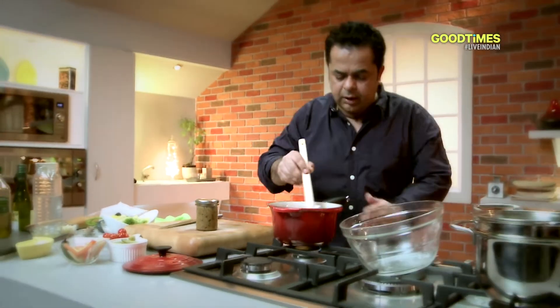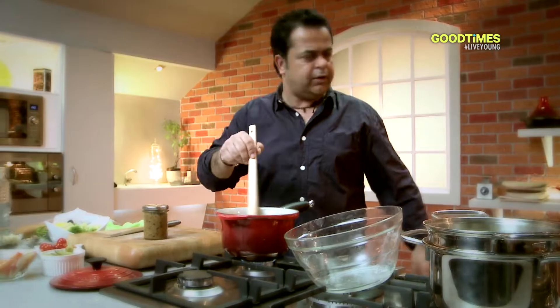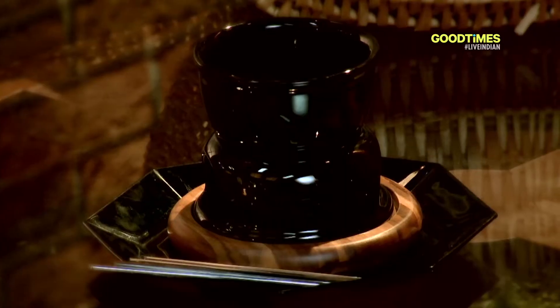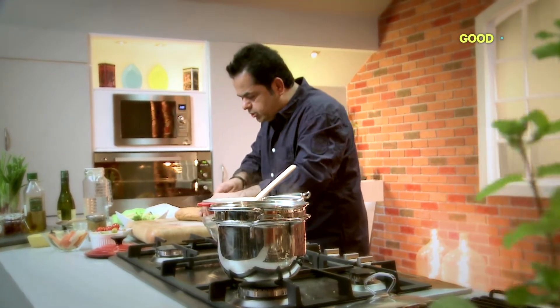Continue stirring. Once it gets to the right temperature, I'm going to move it into my little fondue set over there. Let me quickly cut up some bread — just a little bit, I don't need too much.